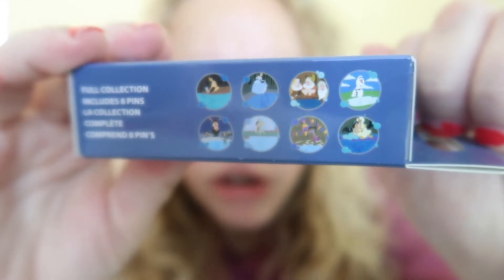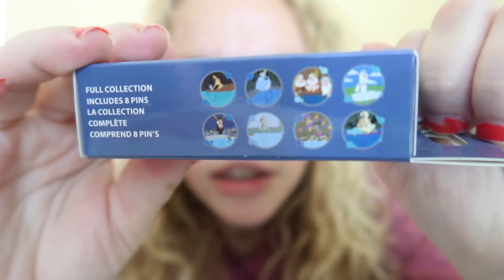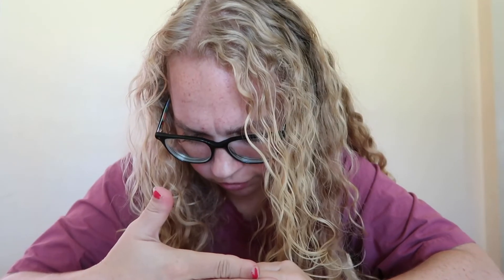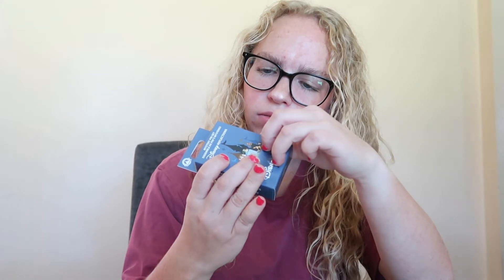I think that's Olaf, Pocahontas, Cinderella, Emperor's New Groove, Aladdin, the Dwarves, and then two I just can't make out at all. There's two that I really don't know what they are, but that's this box. I've never opened this one before — it's really hard to see and I'm just like, what is that?